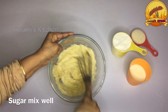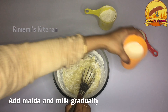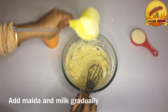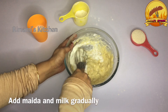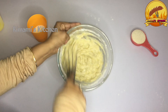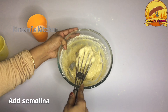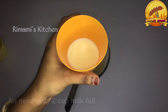baking soda. Mix it with a cup and mix it up. I will mix the olive oil and mix the olive oil. I will add the olive oil and mix it in.